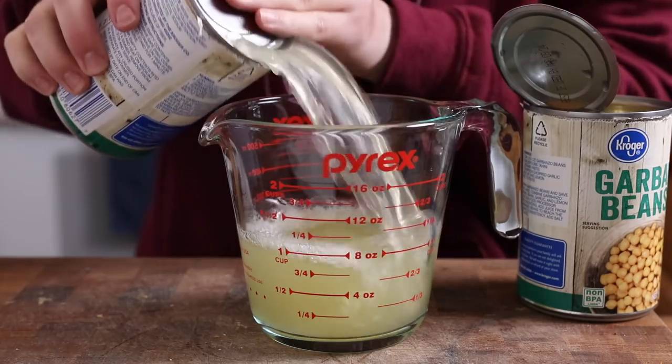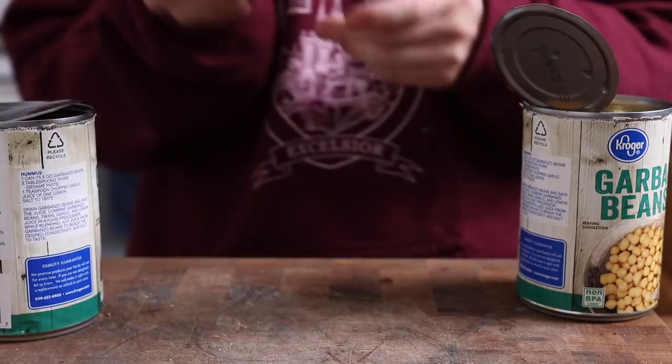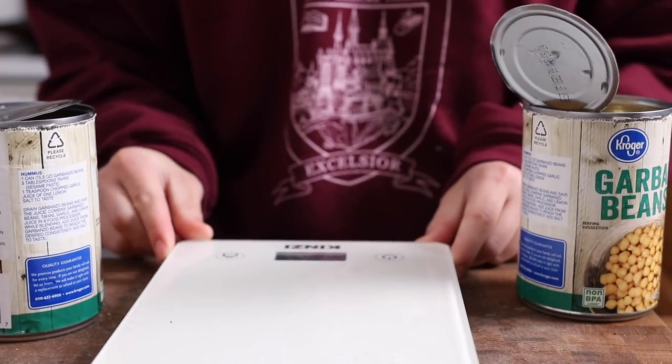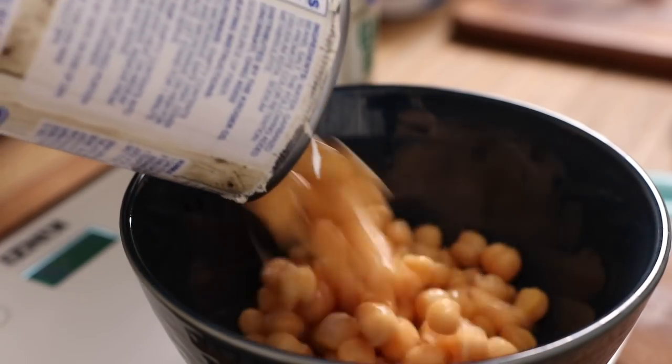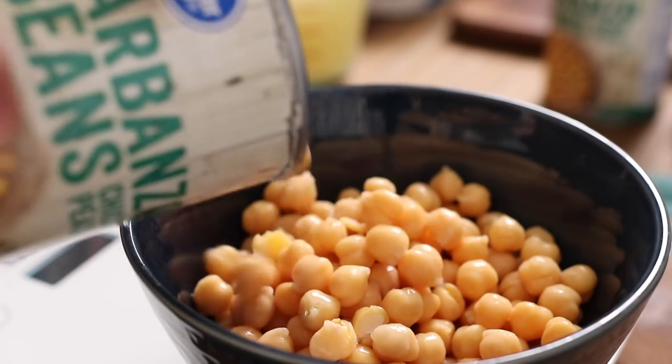Let's move on to the second recipe, the Chick Wheat from the Avocados and Ales blog. When I posted on Instagram Stories that I was about to try making this, I got a lot of responses from people who had made it and loved it — so I was very excited. This recipe uses chickpeas and aquafaba instead of jackfruit and tofu to cut the vital wheat gluten.